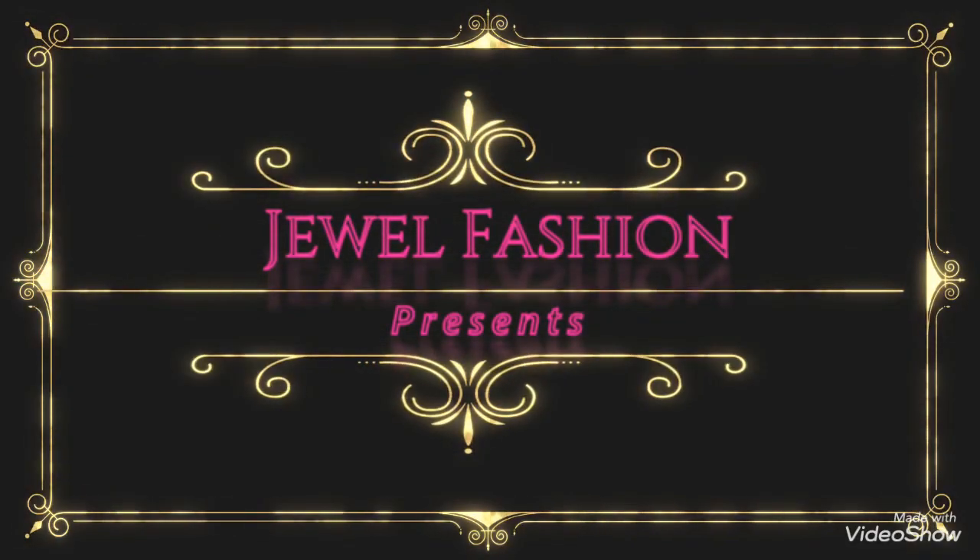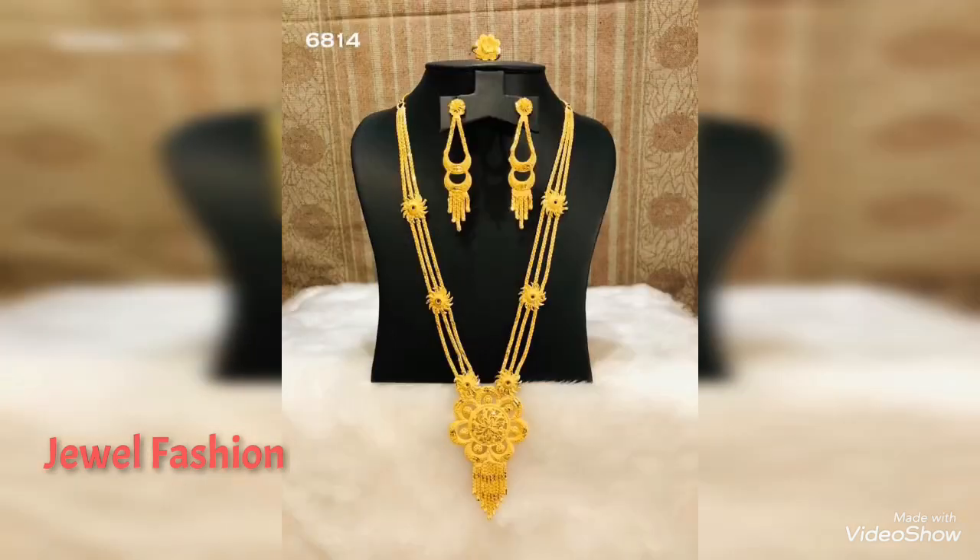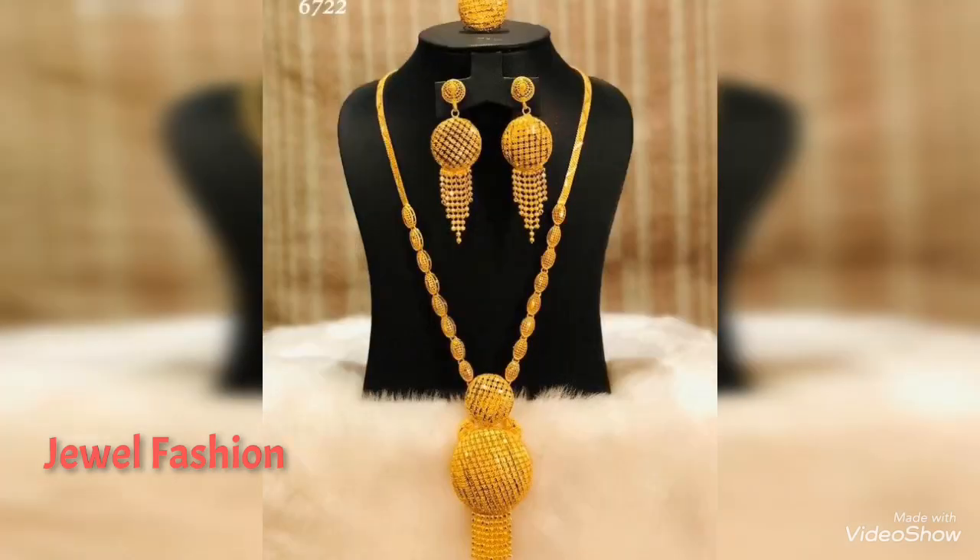Hello guys, welcome back to Jewel Fashion again. In today's video we have brought you amazing Arabic style gold jewelry designs. These are all beautiful Arabic simple lightweight plain gold necklaces with earrings matching and also with finger rings.